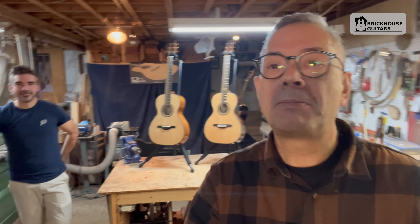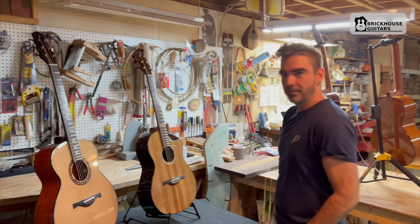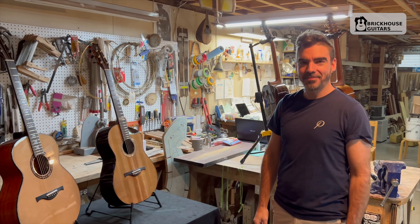Hey everyone, I'm Roger from Brick House Guitars, but this is not Brick House Guitars. I am here after a nine-hour drive yesterday in Quebec at Michelle Pelaren's shop. And here is Michelle, the master himself. He's been working hard over the last two and a half years, and has now completed five guitars. We have four here to show you today. We'll do a quick sneak peek and then sit down as he presents each guitar.